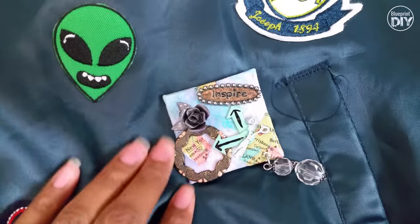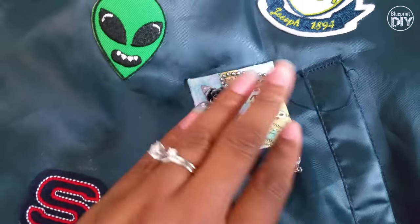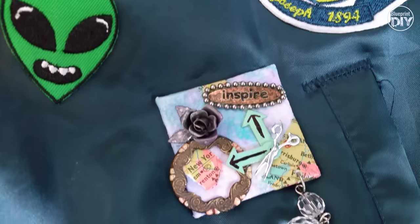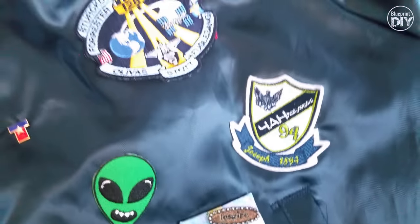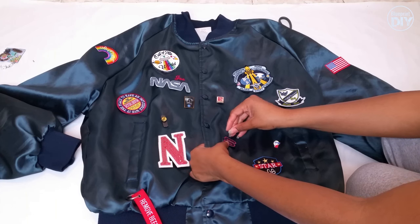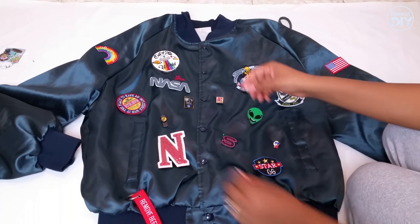I need to give a quick shout out to Jamie — hi Jamie! — from the channel APG Jamie. She made this awesome pin for me from Mixed Media Art. She has a tutorial on her channel that I've linked in the description box. Here I'm just pinning down my patches where I want them so that they don't move around while I'm ironing.